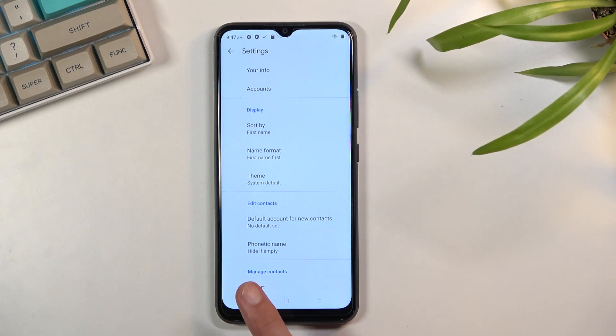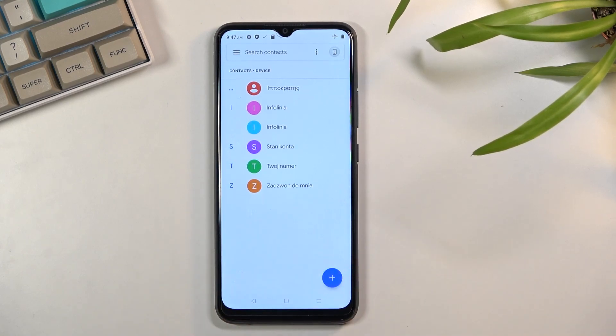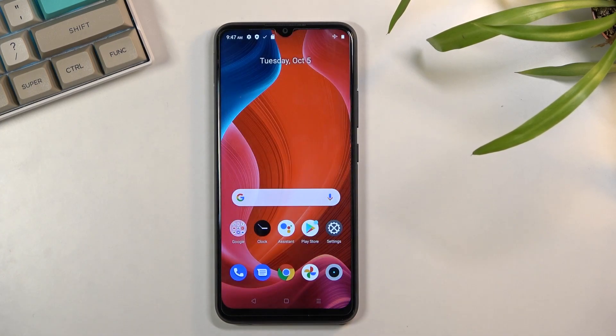It will give you the amount of contacts that have been imported, and when you go back you should be able to see them in your contacts list now. And that is how you import your contacts.